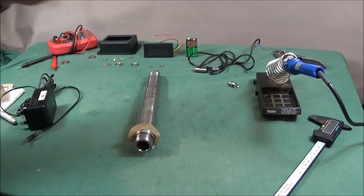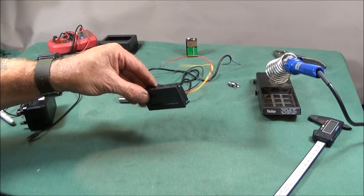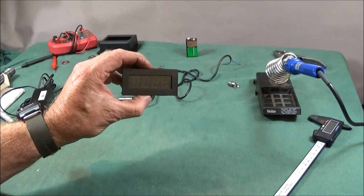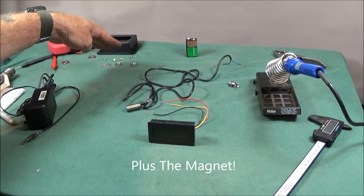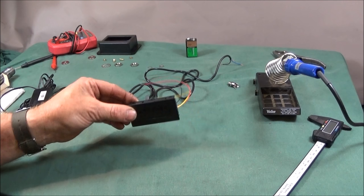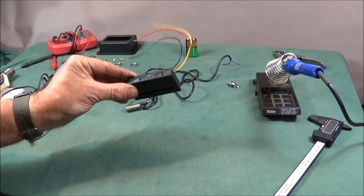The next thing I'd like to show you is my new tachometer set which I've bought from China. It's a nice little set and very low cost — it cost me £6.50 on eBay including postage. I've got the tachometer, the sensor, and the nuts to mount it. I'll show you how it all goes together with the box that I've bought, the wiring, and how I've installed it on my ML-7.